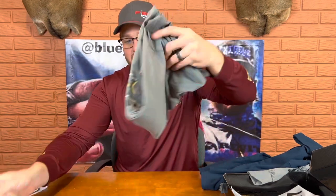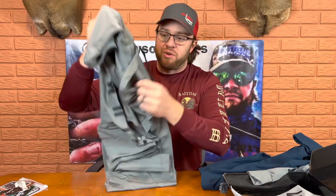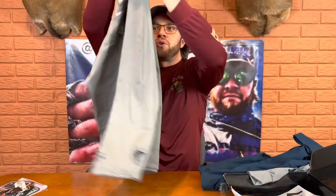Last but not least, it looks like the hooded version of the first one I got. I really like these hoodies because they come with a face mask already inside of them. So just in case you forget your face mask — there's a look at the new hoodie.